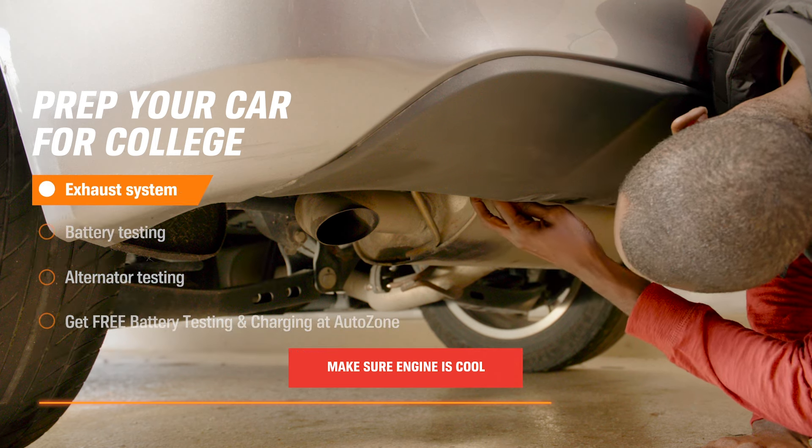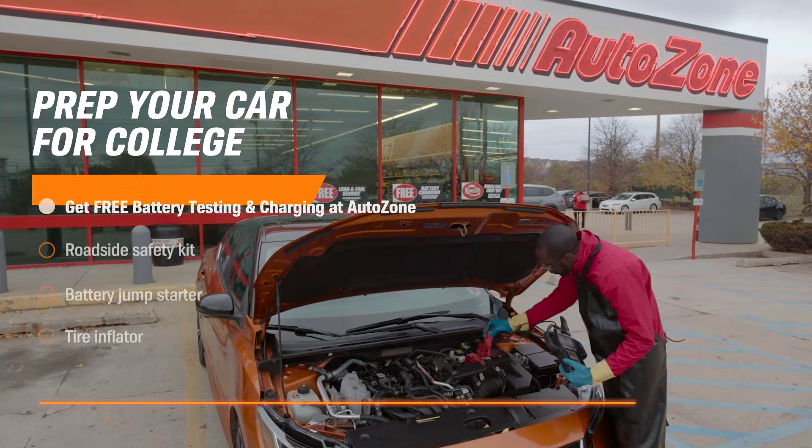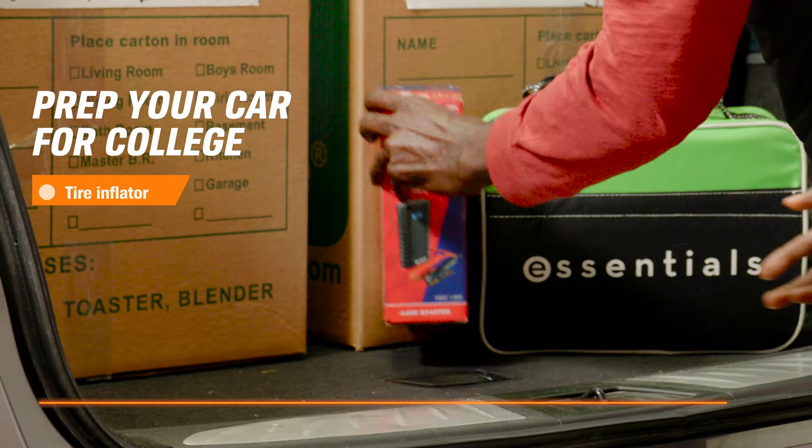Check the exhaust system for leaks or cracks. Have the battery and alternator tested for free at your local AutoZone. Be prepared for emergencies by stocking your car with a roadside safety kit, a battery jump starter, and a tire inflator.